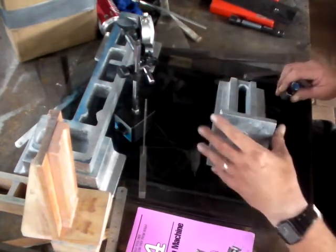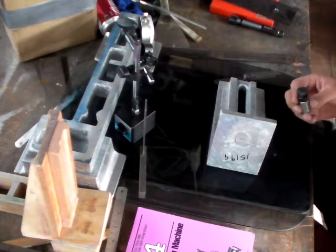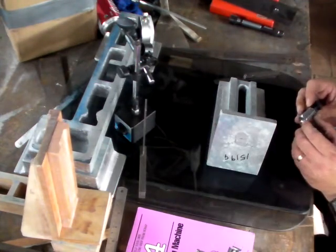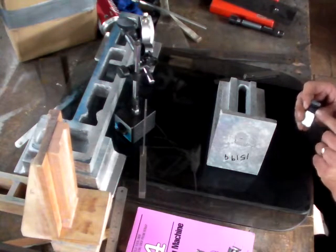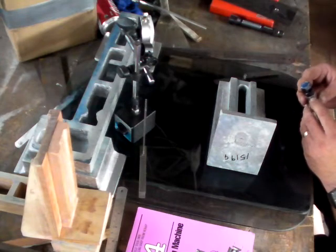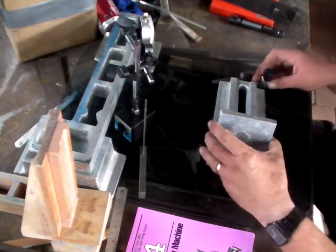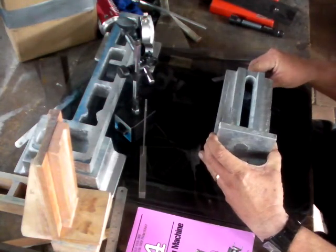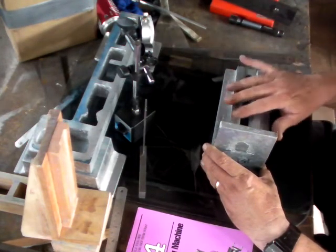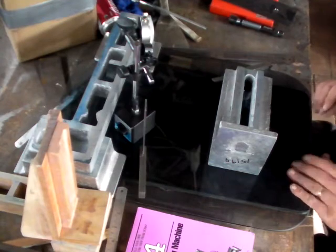I achieved that by using a screw jack. These are very expensive, so I wasn't going to pay the huge amount of money for a proper screw jack. That's a coupling nut, a bolt, and a nut to lock it in place. It was originally too high, so I had to cut some of the coupling nut off — the thickness of that nut, actually. And that allowed me to adjust the level of the ways so that it was parallel with the plate.